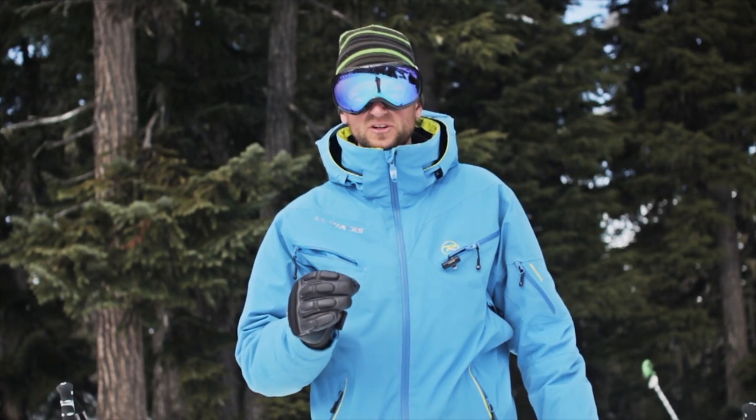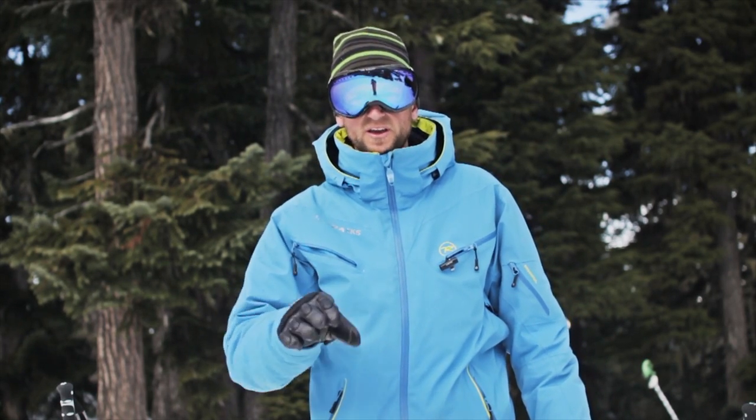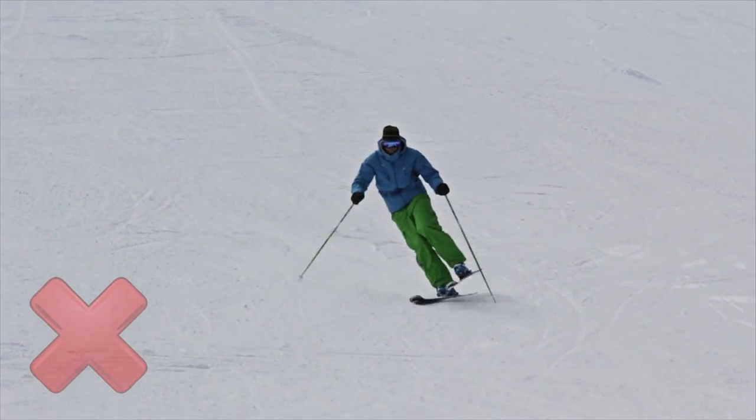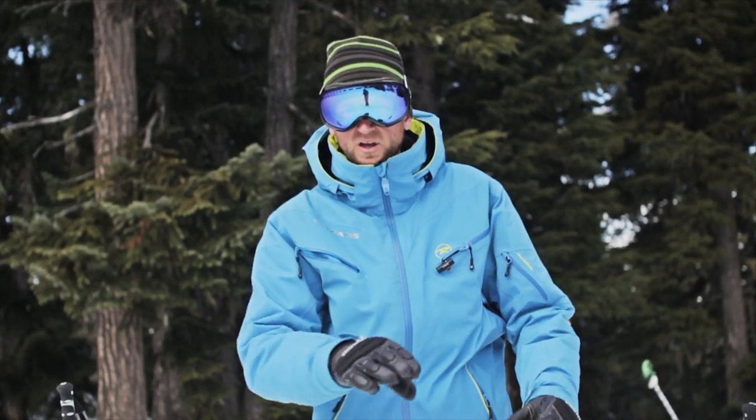When you're practicing this drill in final form, be sure that the movement being used is a rolling of the ankle from side to side. Avoid the temptation to twist the leg or push the ski away from you. Just think about keeping the boot underneath the body and weaving it back and forth.